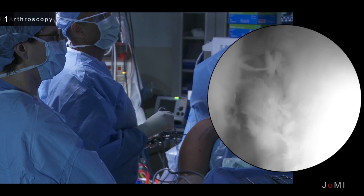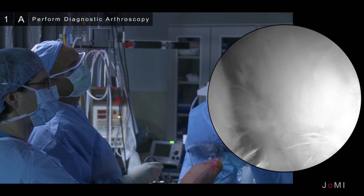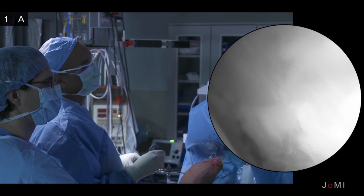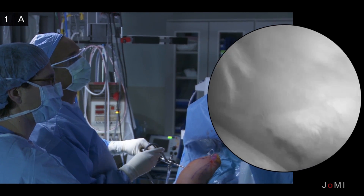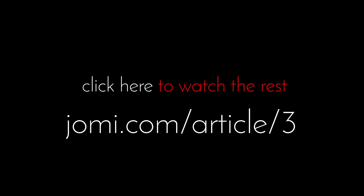Here we have the glenohumeral joint. You can see here that there are some grade one, two, and three changes. Then you get down to here and you see there's a grade four change. Likewise, on the humerus, it's completely denuded of cartilage — it's a grade four.